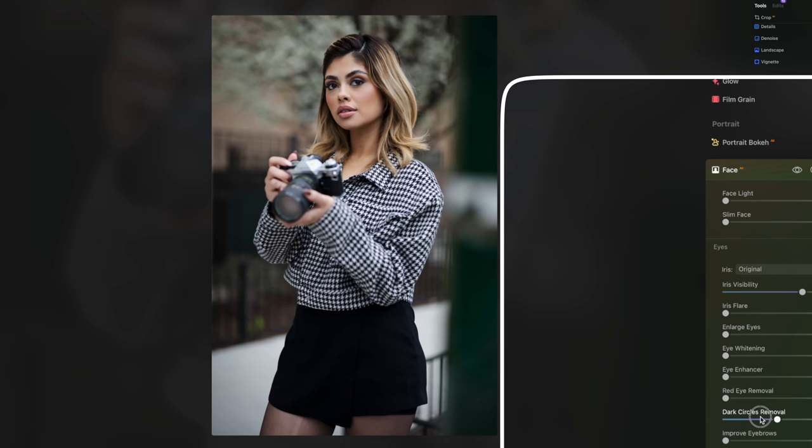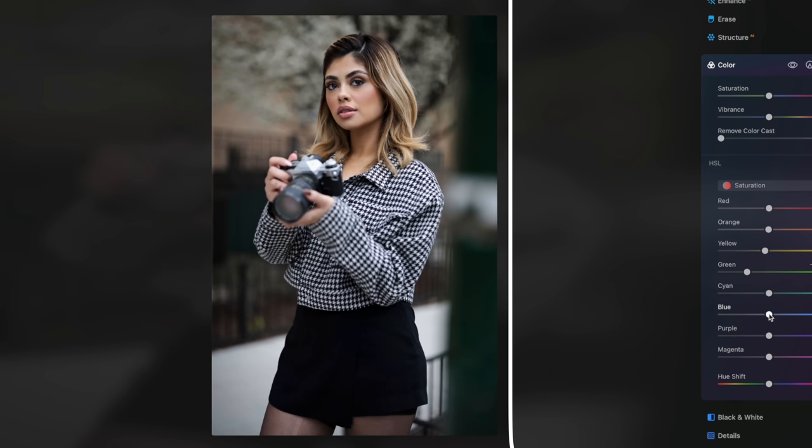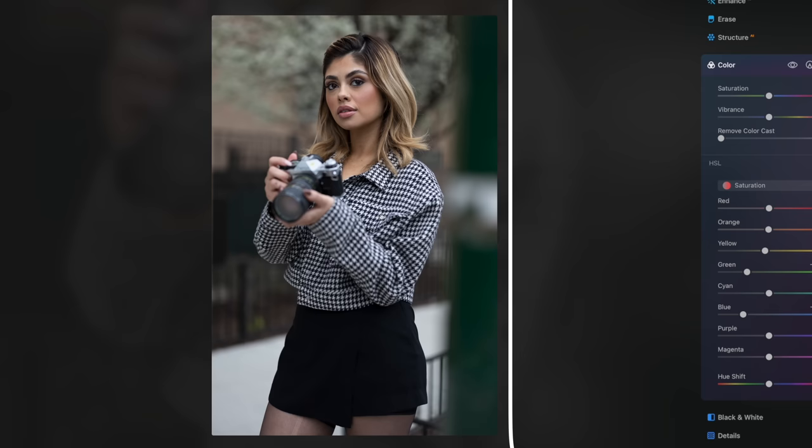Like what I do for most of my portraits, I go into Face AI and lighten the under-eye area a little bit using the dark circle removal, and make the eyes pop more by increasing iris flare. In Skin AI, I added some light skin smoothing. A little trick I use to make my shots look more urban is I lower the saturation of the greens in the trees and the blues found in the sidewalk and in her jacket so that it looks more gray.